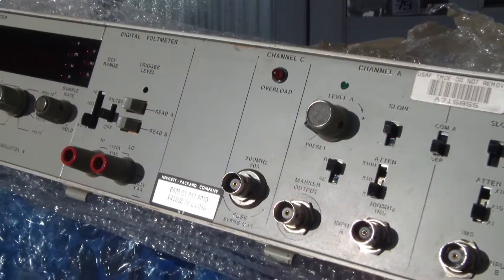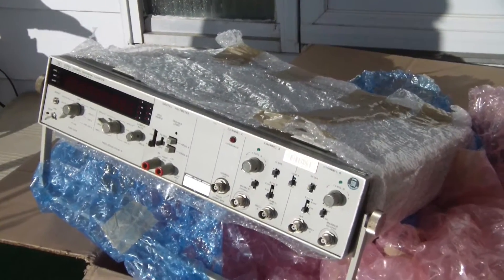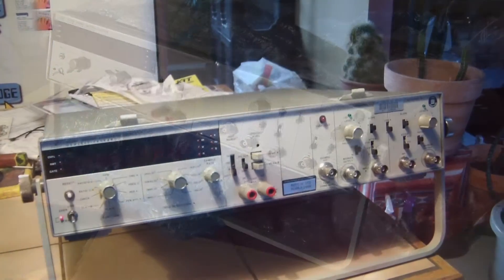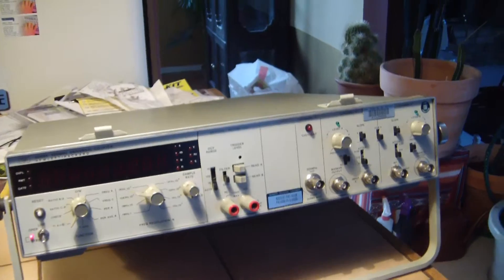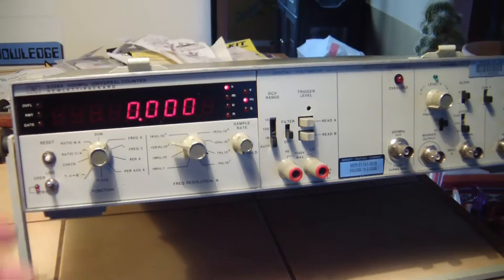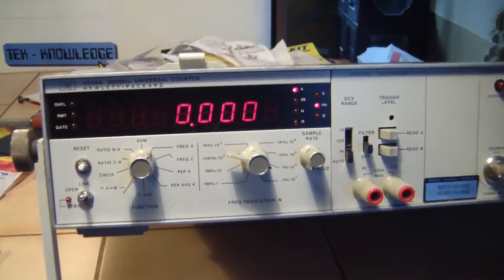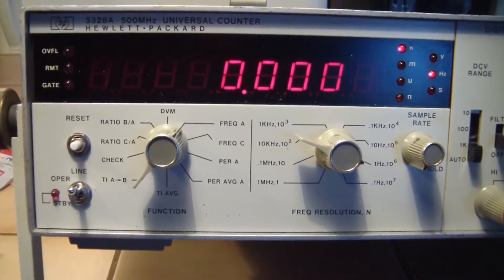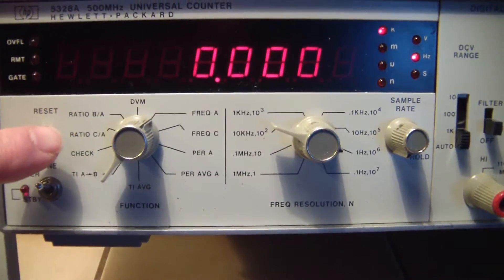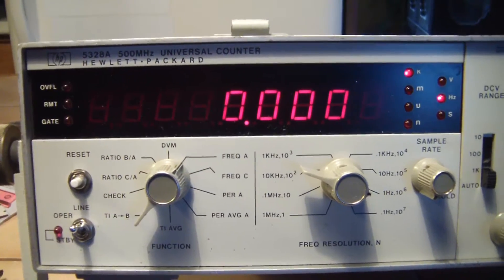It is winter out here, so let me take it inside and warm it up. Got it plugged in — let's see how she looks. Beautiful.